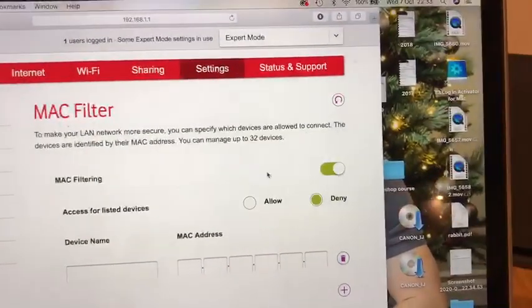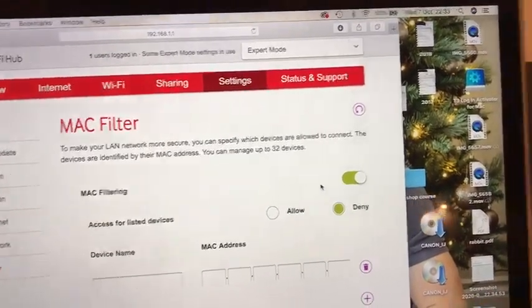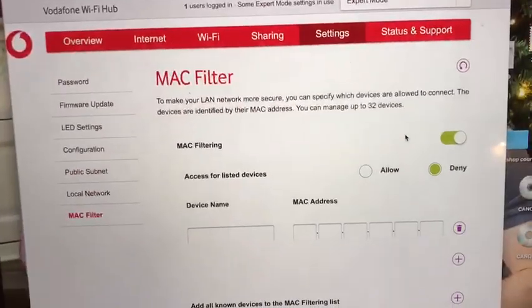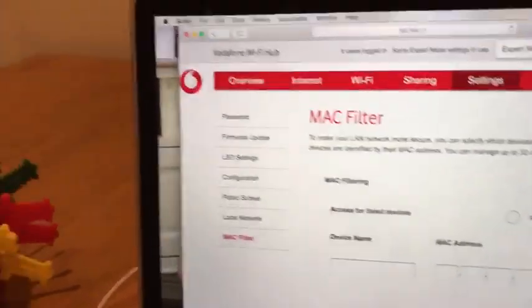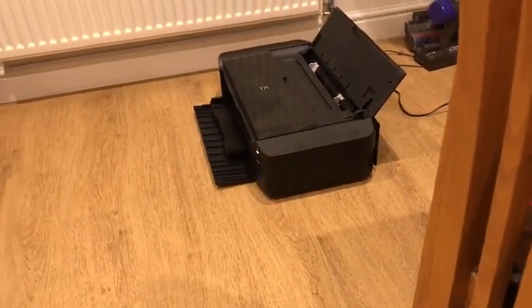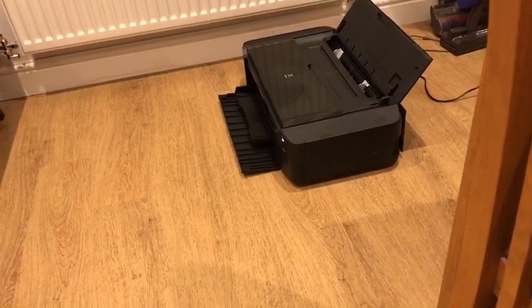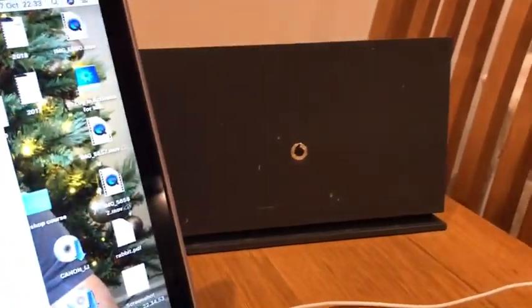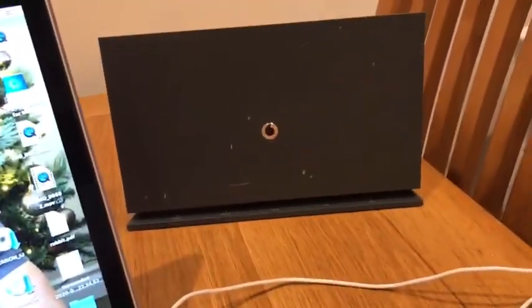I turned off the MAC filter, because when you press the WPS button to connect it never works with that on. So I turned off the MAC filter, then held down the Wi-Fi button for a couple of seconds to get it searching, then pressed the WPS button on the top and held it down for a few seconds — and then it connected pretty much straight away.